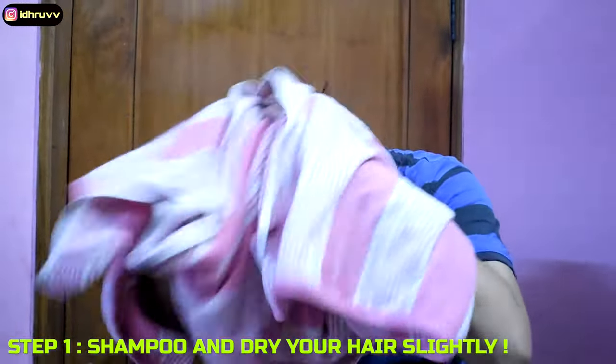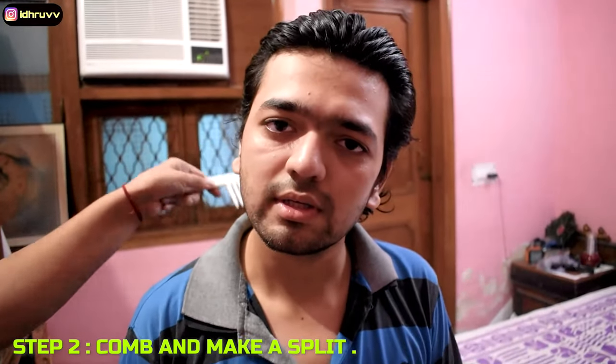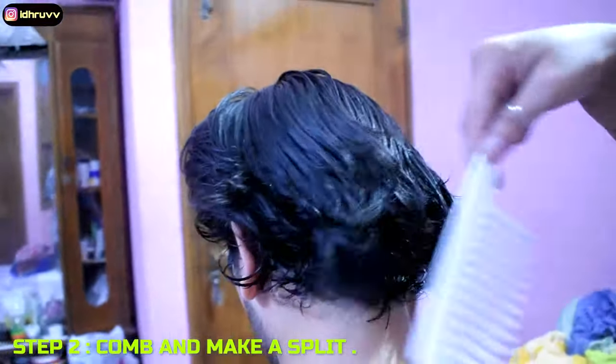I am done with the shampoo and I am rinsing my hair with my towel. You can comb it so that it will be separate. My hair is a bit wet, so comb it and arrange it.